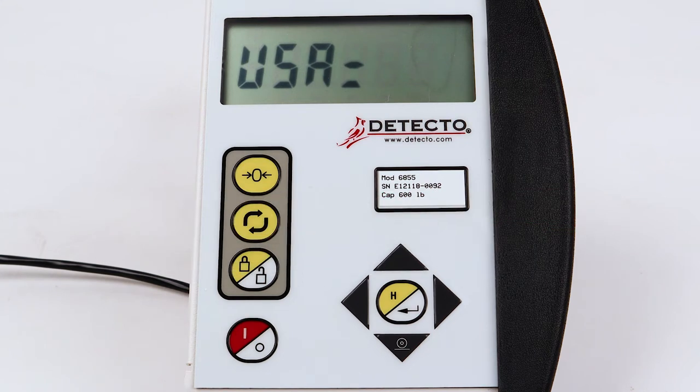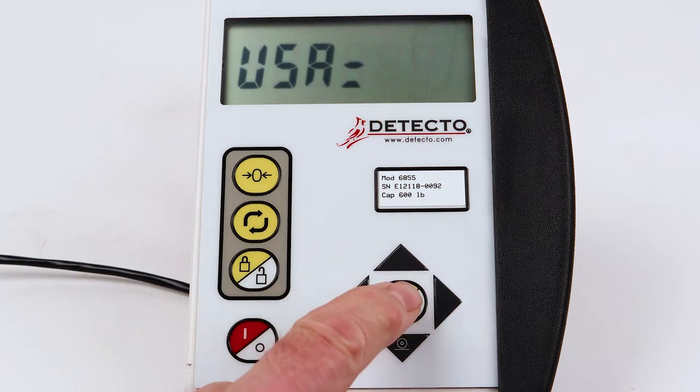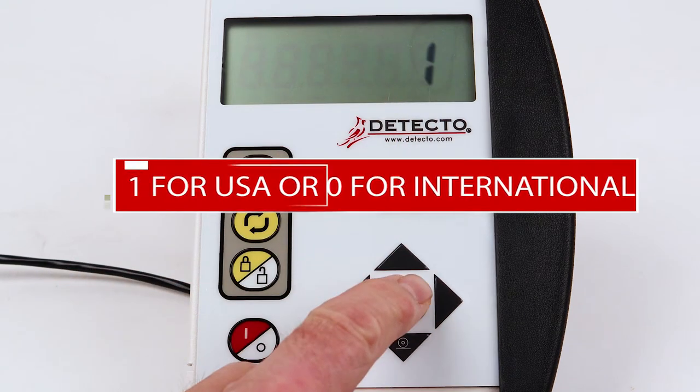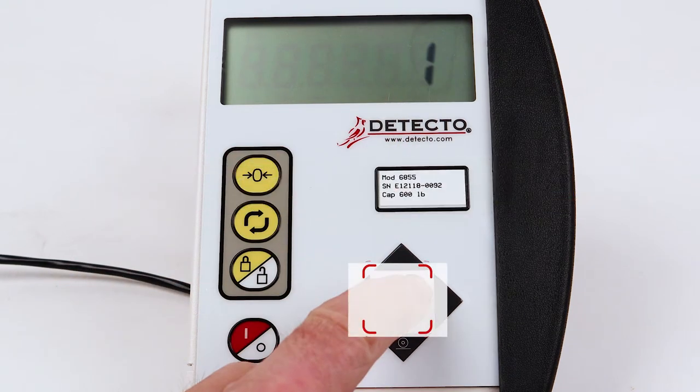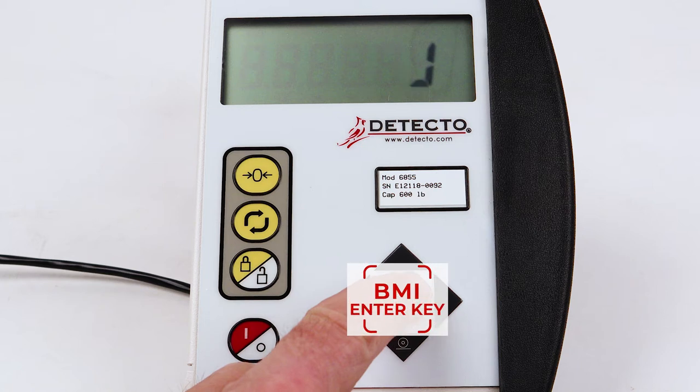The display will change to USA equal for the location usage setting. Press the BMI Enter key to show the current setting. If the setting is correct — 1 for USA or 0 for international — press the BMI Enter key. Otherwise, press the up or down arrow keys to select the correct setting and press the BMI Enter key.